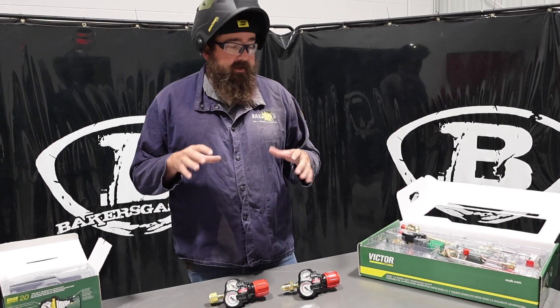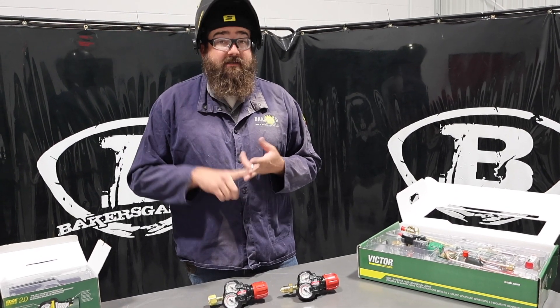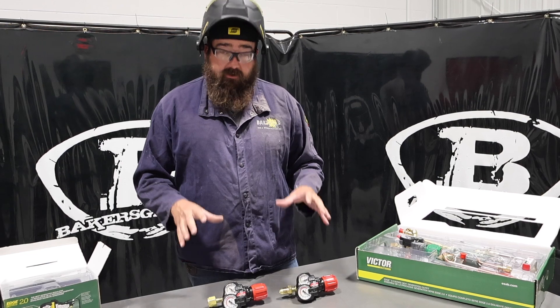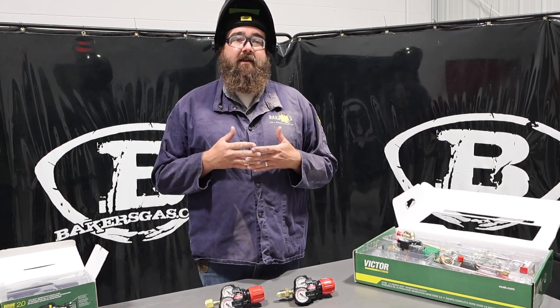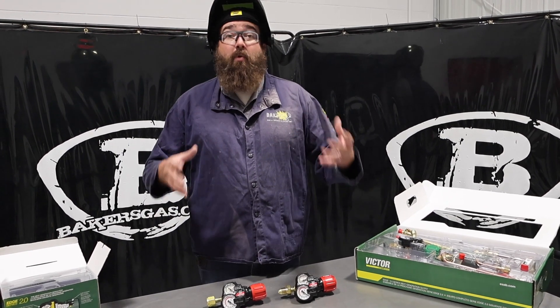We have two regulators here. Remember, they make them in LP — so propane — and then acetylene. We have acetylene ones here, and one of the biggest questions we always get is: what fitting should I choose, because I don't know what I have on my bottle, or I don't know what I need.